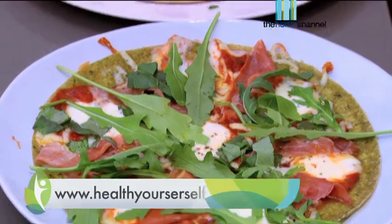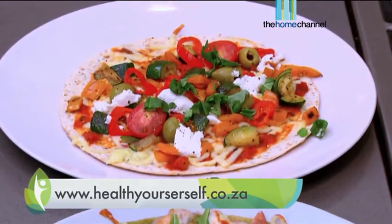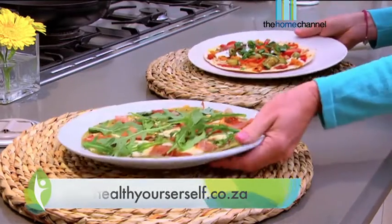That's it for me, Christine. Let me know how your pizza night comes out — I'd love to hear from you. You can get some more recipes off healthyourself.co.za. Stay healthy, everyone.